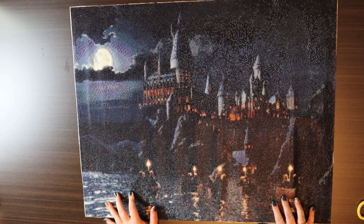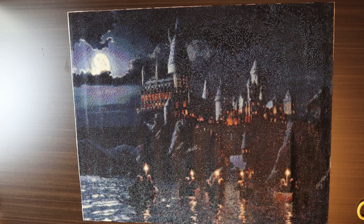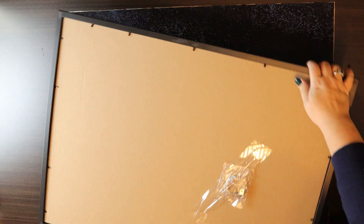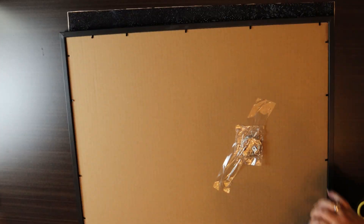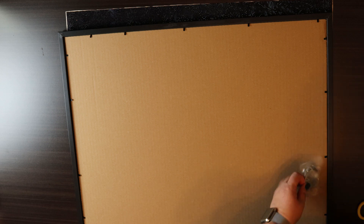Alright, so now as you can see all the border is off, and now we get to the picture frame. Because this picture is heavy, they have supplied this wire. And then you can slide it to put it on the wall, which is kind of cool.